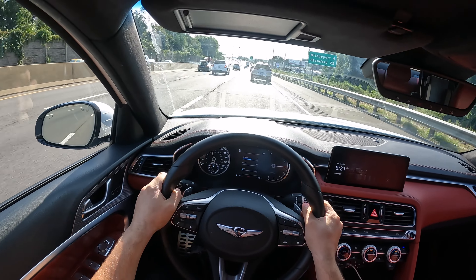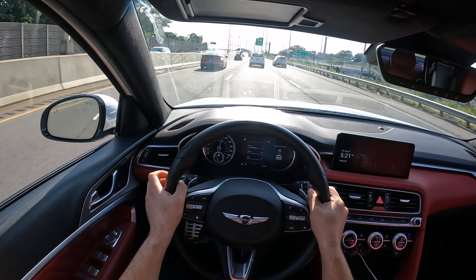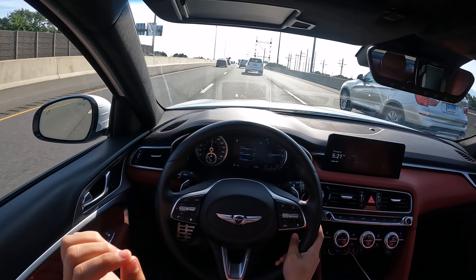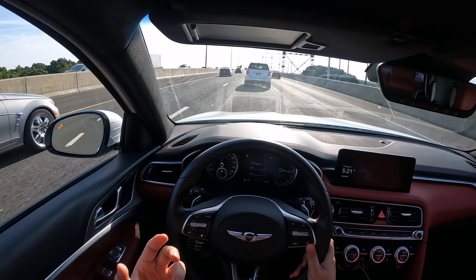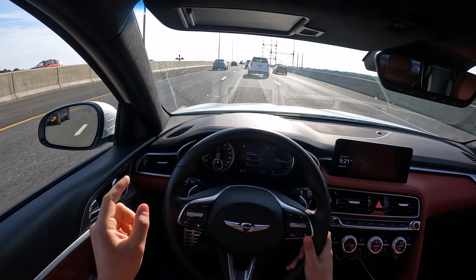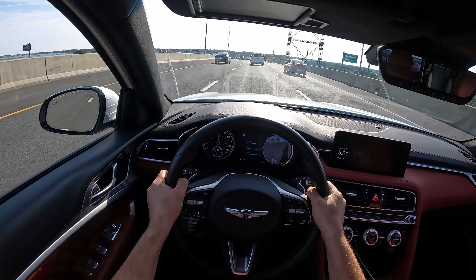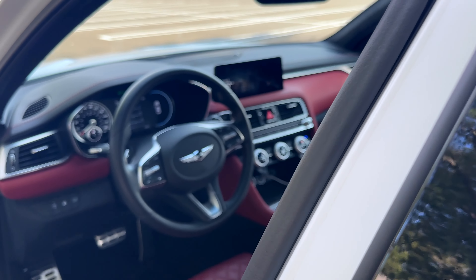This thing seriously pulls and it keeps pulling — this is the definition of fun. But it definitely needs better brakes. The brakes feel weak on this G70; they are the original factory brakes. This car definitely needs better brakes. You're going to reach very high speeds with this thing very quickly.